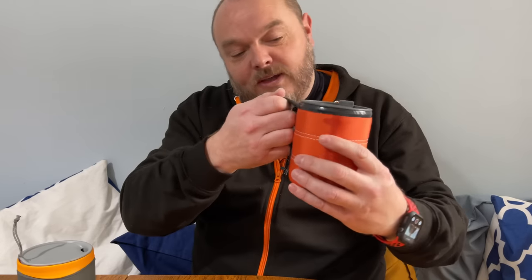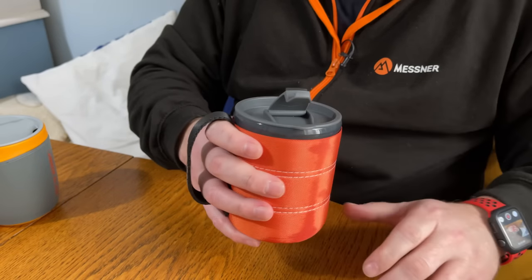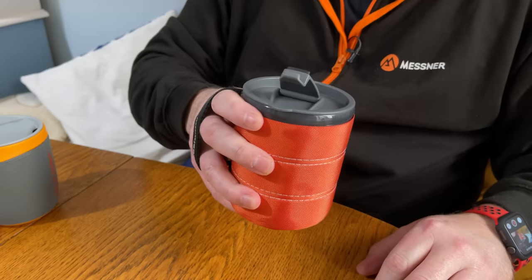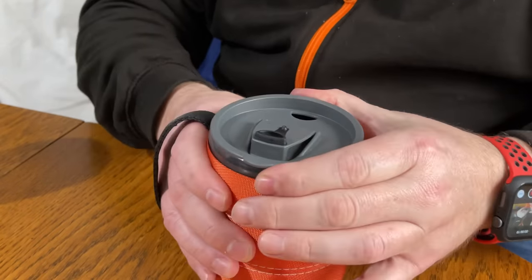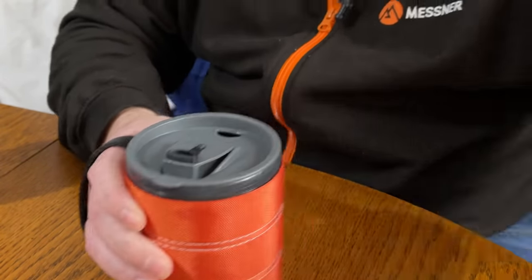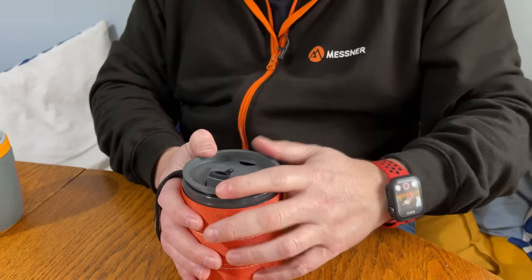Now let's move on to the GSI Backpacker mug. The handle does its job and is quite sturdy. I would like something solid, but that's a compromise so you can have it flattened down — I'd probably hold it with my fingers through the loop for security so it's not going to slip out of my hand. The sleeve on this is really tight, it's going nowhere. The drink is still very hot, though I don't think it's quite as hot as in the Sea to Summit one. The lid is very secure, so you're not going to get anything coming out of there. I'm impressed with that one.